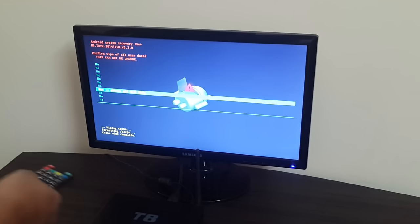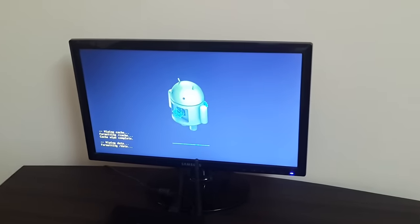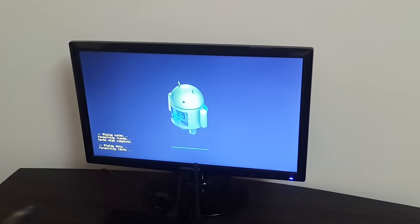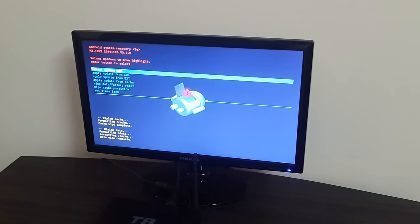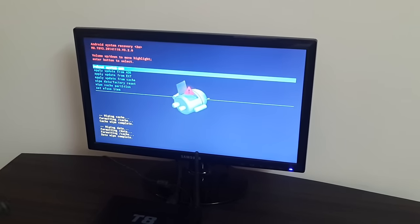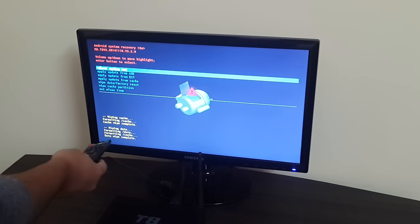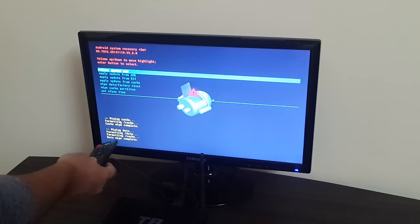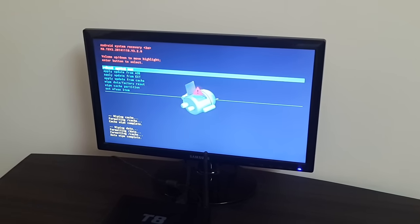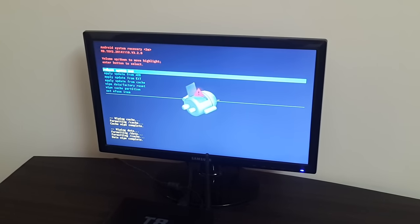It will show 'No' and 'Yes — Delete All User Data'. Select 'Yes' and press OK. It will then start wiping cache, wiping data, and formatting data. This takes some time. You can see at the bottom: wiping data, formatting data, formatting cache — and then 'Data Wipe Complete'.